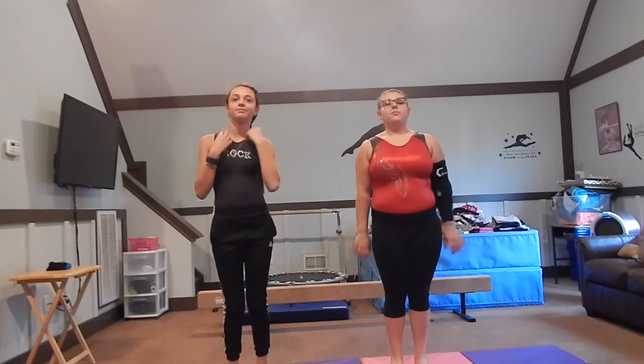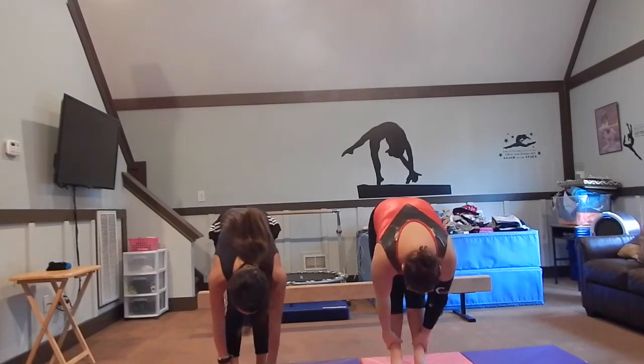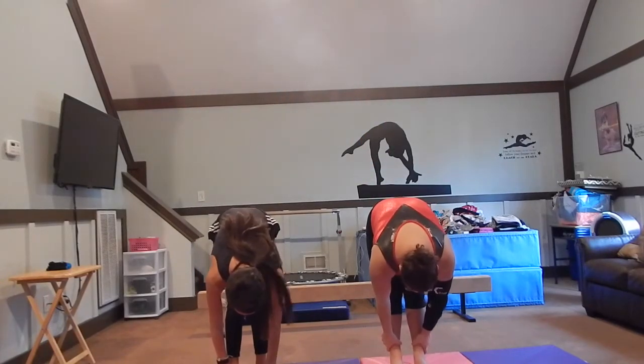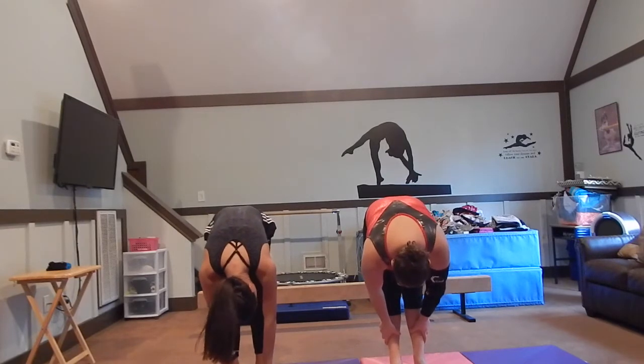The first thing we do when we stretch is to put your arms up and stretch down to your toes for 10 seconds. One, two, three, four, five, six, seven, eight, nine, ten.